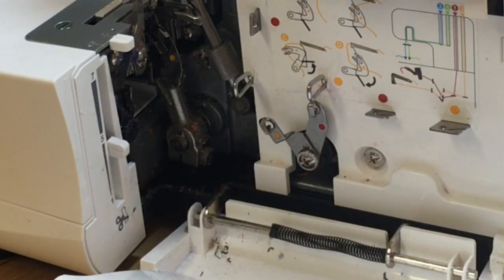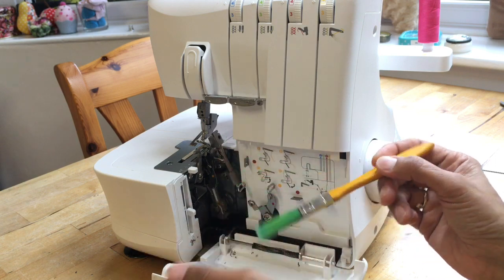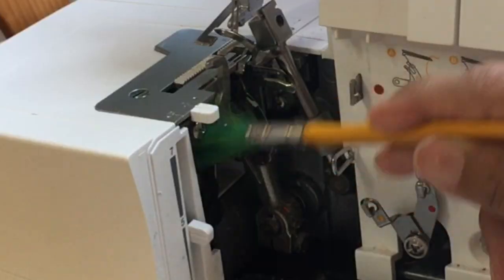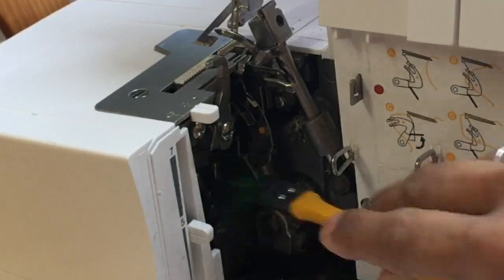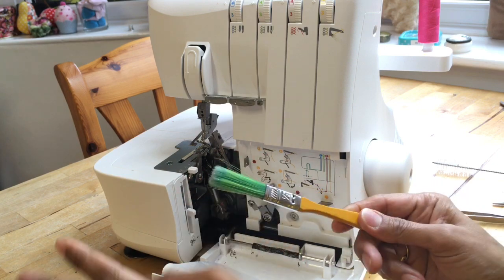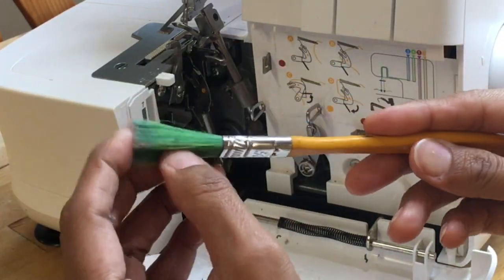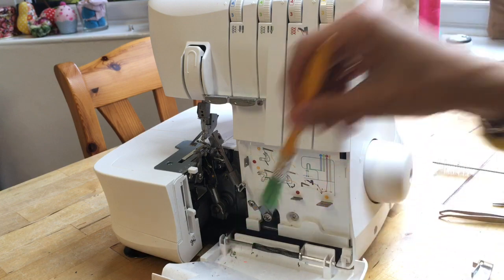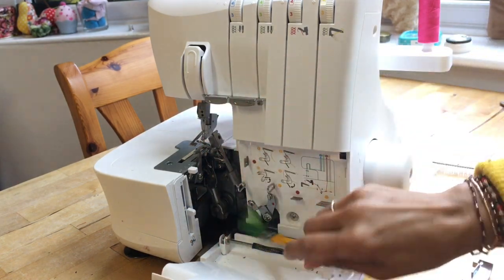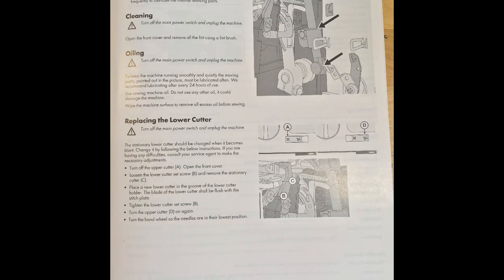I'm going to use a brush - I have a paintbrush lying around with long bristles and they're really good. Can you see how you can get really far into the machine? These have nylon bristles - look at that dust - and because it's nylon it attracts the dust to it through static. Do you use air sprays or vacuum cleaners? No, not really - if you're not sure what you're doing, don't do things like that. It's not necessary. Definitely give your machine a good clean.